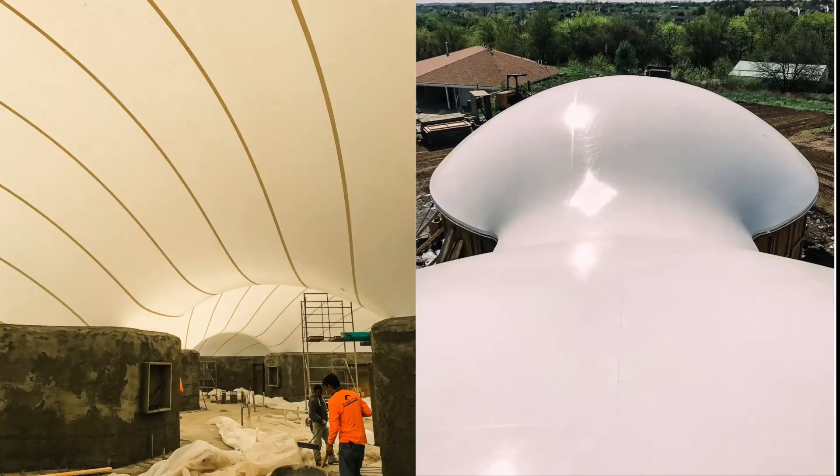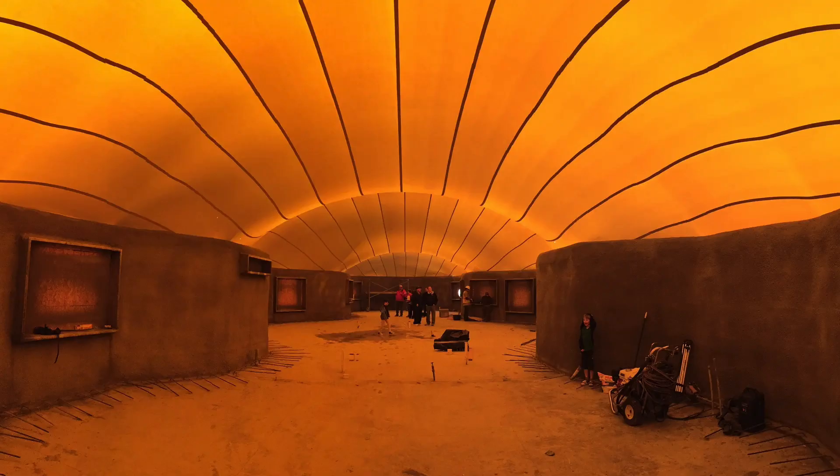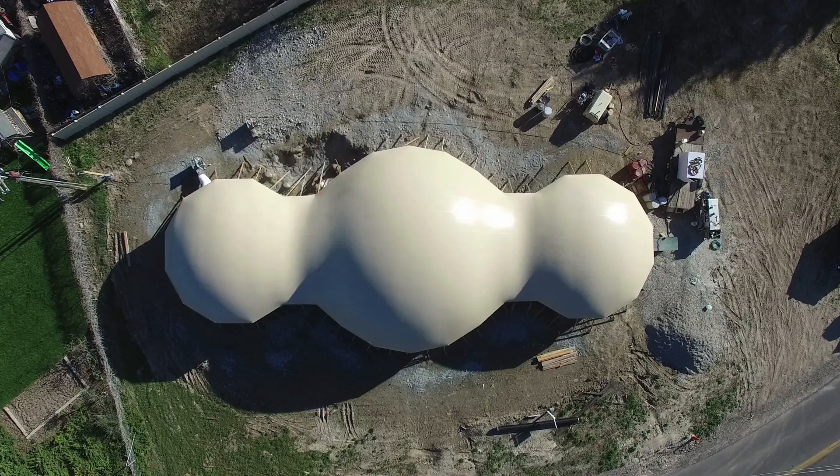I thought I would just inject a few quick images of some other projects we've done that are similar to this one. This one has the round base walls, and I really love the way we do these air forms on these stem wall domes. This next one is a project that we built in Providence, Utah — we'll put the links to the articles in the description. It has the straight air form wall connections that we were talking about.